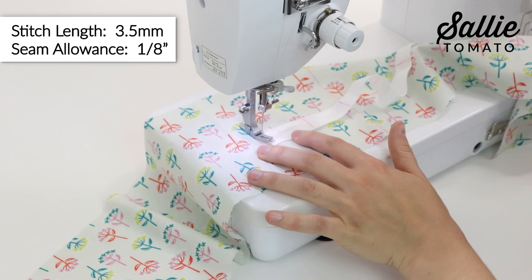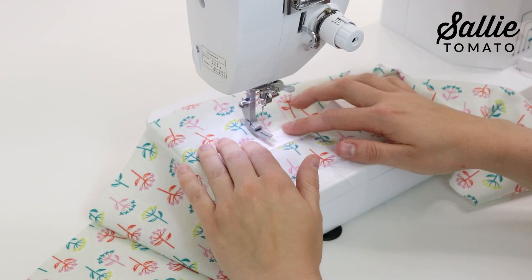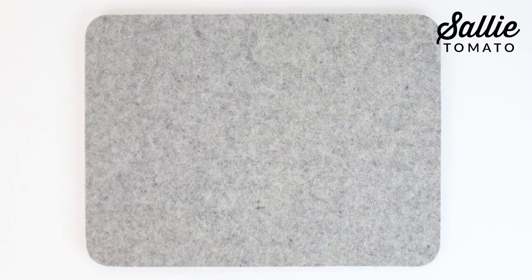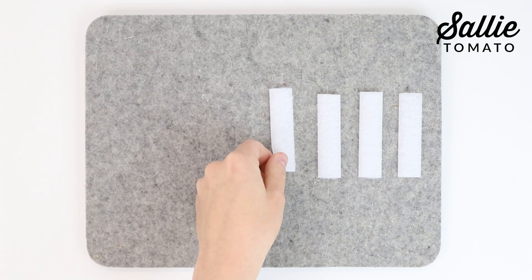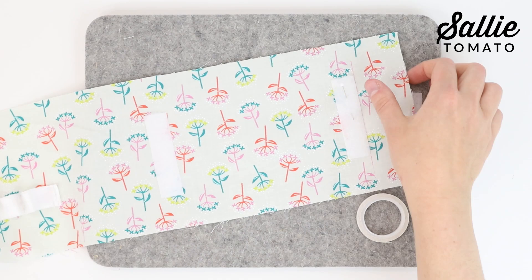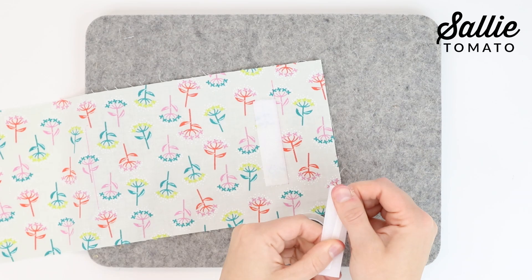Make sure to back stitch because when you're adding in essential oil bottles, spools, or other small items, there's going to be a lot of stress on these areas, so make sure they're stitched down tightly. Separate each piece of Velcro — notice that there is a hook side and a loop side. Take 4 of the loop pieces and set the rest aside. With right sides up, center one loop piece according to the pattern on your inner panel. Use pins or a small piece of basting tape to hold each piece in place. Topstitch ⅛ inch from all edges on each loop piece, making sure to back stitch.